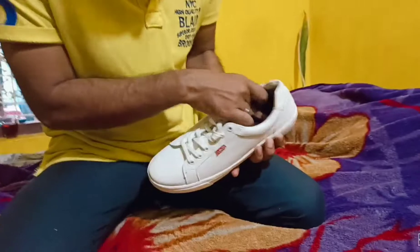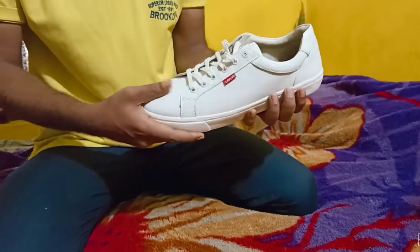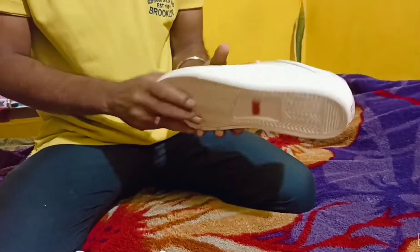The sneaker is pretty good. I will give it a 4.5 out of 5 for the money.